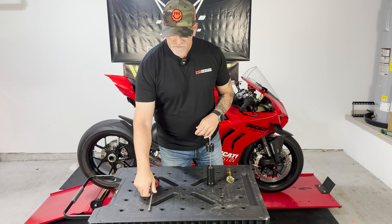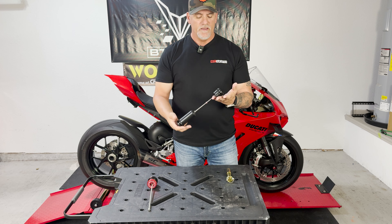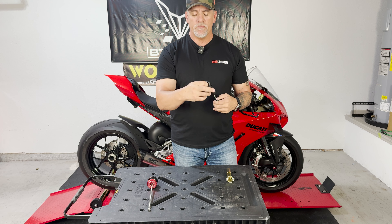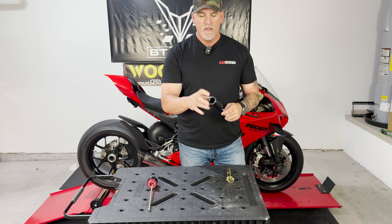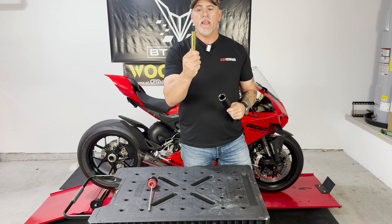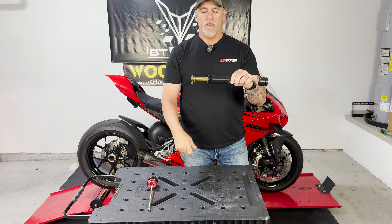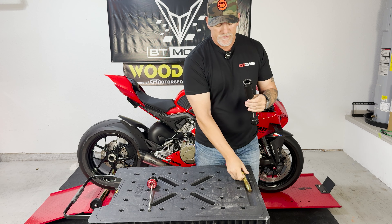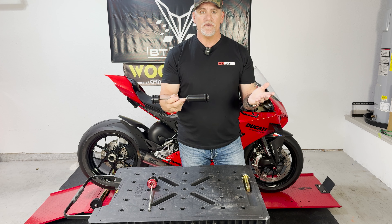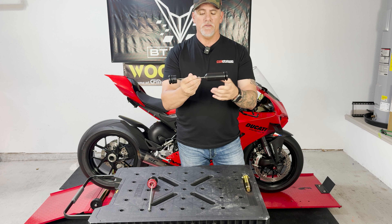Sato Racing came up with an ingenious idea to make a slider where you basically use an 848 pin instead of a V4 pin, which are really big. So if you have the luxury of having a Pitbull stand, you can buy a new pin for your stand, and once this is inside your axle the 848 pin will go inside. You can use it to lift the bike. If you don't have a single-sided swingarm stand for a Ducati and you have a normal stand, the Sato Racing is also set up to take a traditional rear lift stand.